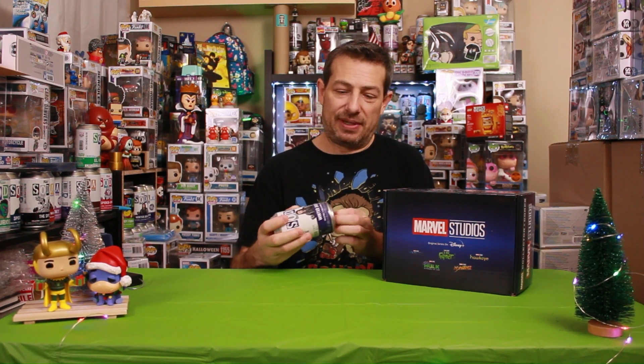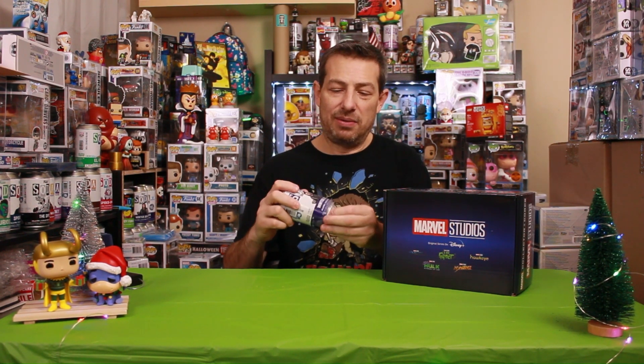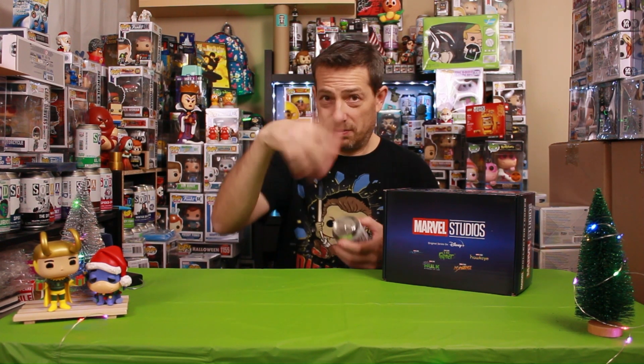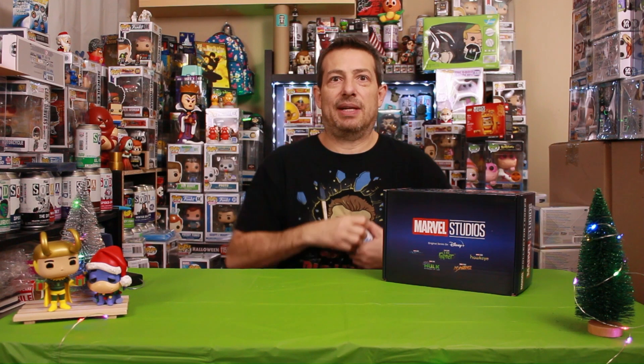I'll link the episode below where I ordered a bunch of them — ordered six. I thought they were gonna ship it in a sealed case, but I'll link it up below. You gotta check that out. All right, here we go.